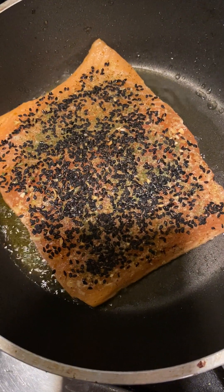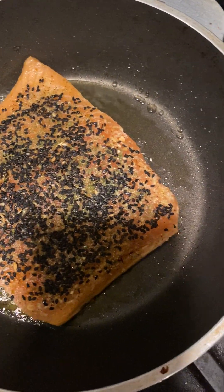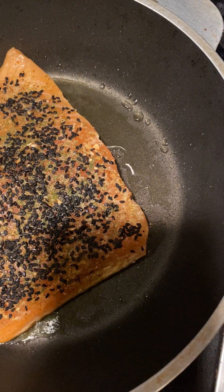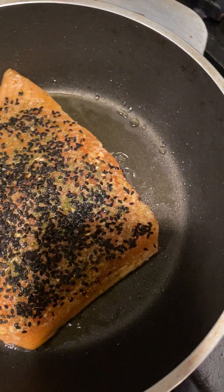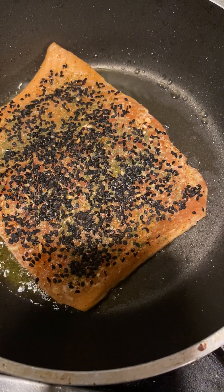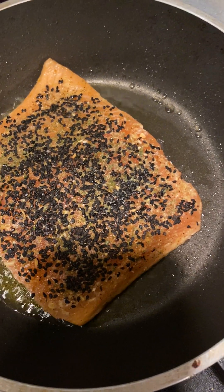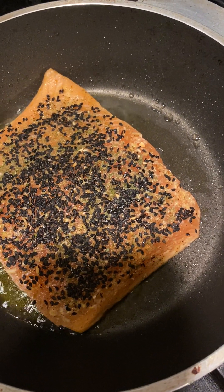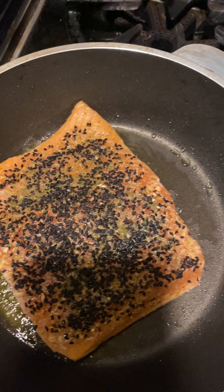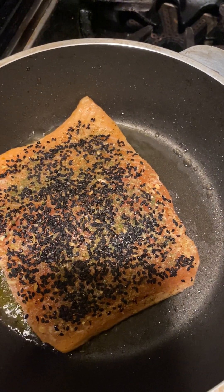A friend of mine said salmon is expensive, but actually this piece was like 12 dollars. And you can actually sometimes go to the supermarket and find things on sale — buy two, pay for one — and you can totally do that.